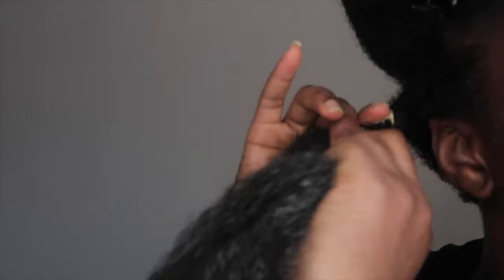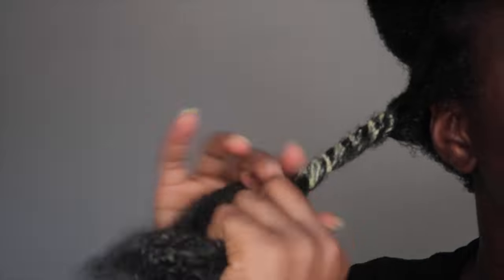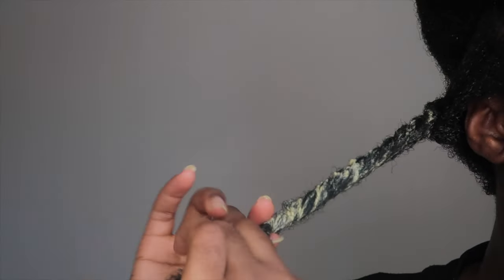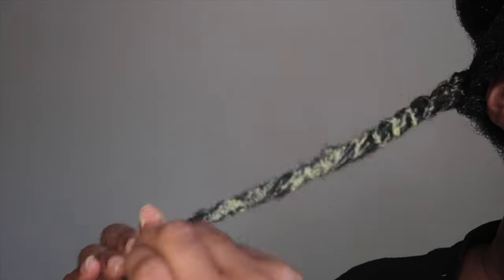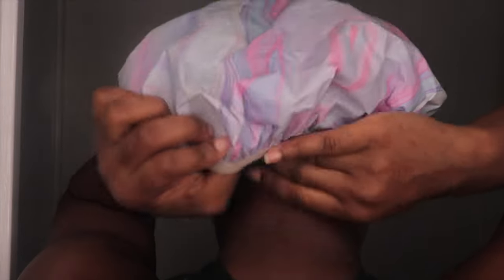After I've detangled my hair, I will put my hair in twists and then put a shower cap on. If you have a hair steamer you can use that, but simply putting a shower cap on is enough to lock in all that moisture. My hair was really dry so it needed that extra time with the conditioner.